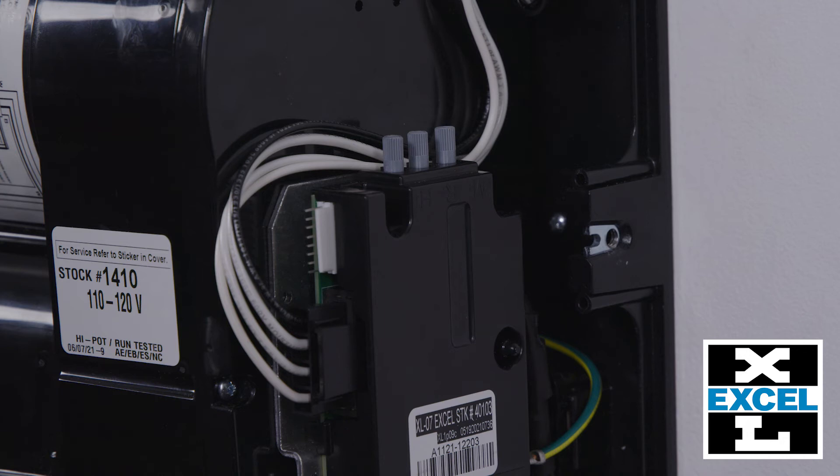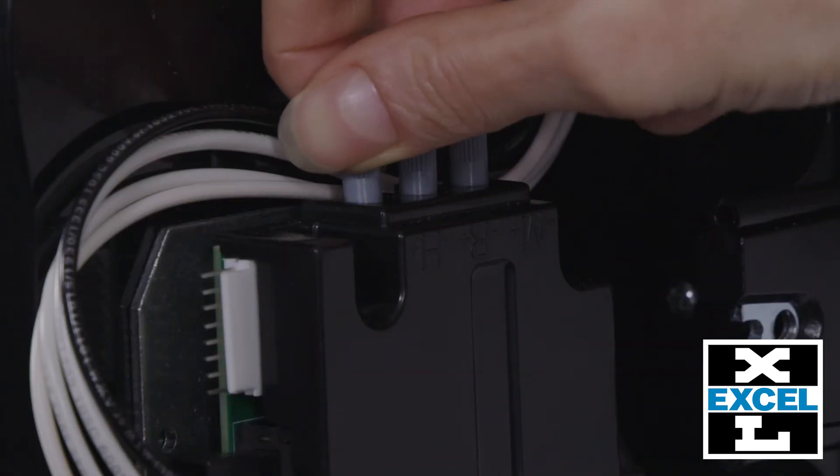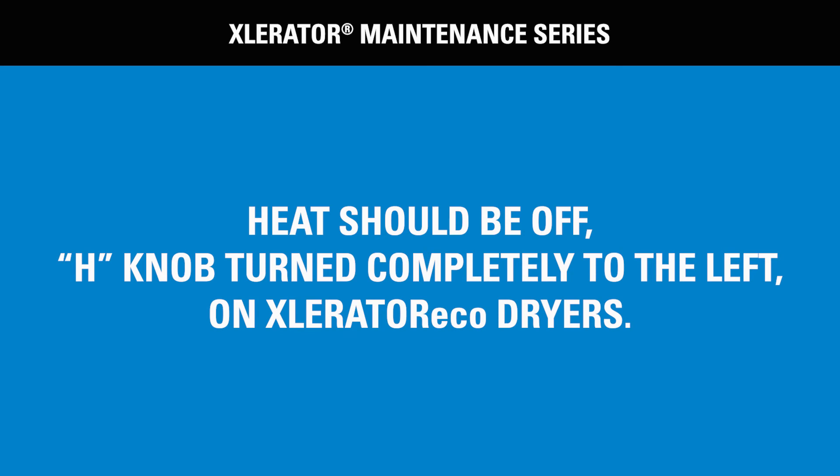For the standard Accelerator, perhaps you want less heat or wattage. Turning the knob marked H counterclockwise will reduce or turn off the heat. Given the Accelerator Eco model has no heating element, only the motor speed and sound can be adjusted. The H, or heat knob, does exist in these units, however is non-functioning.